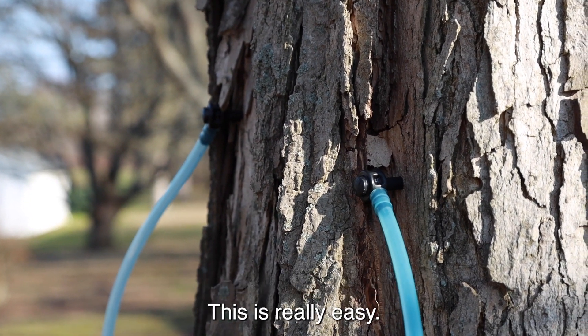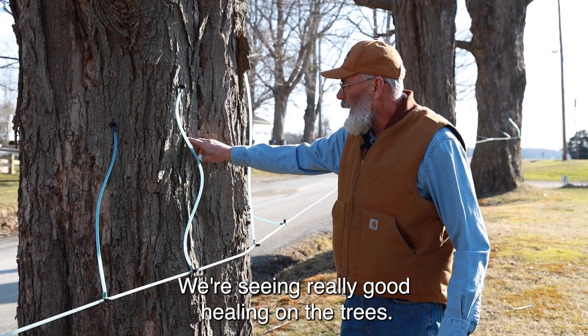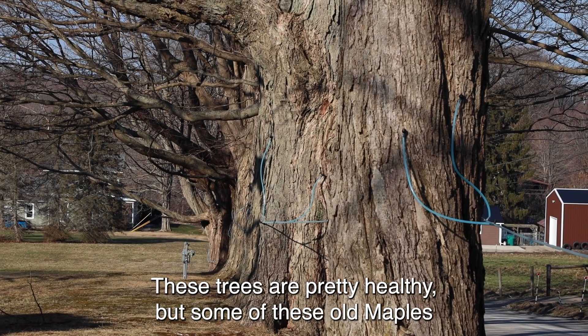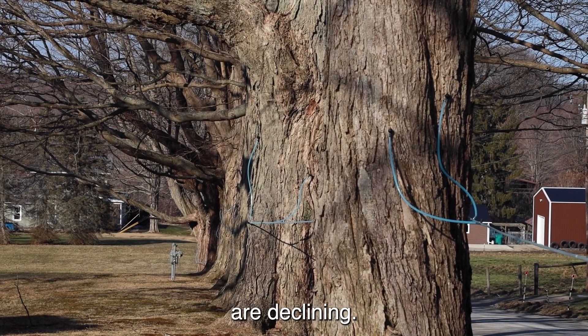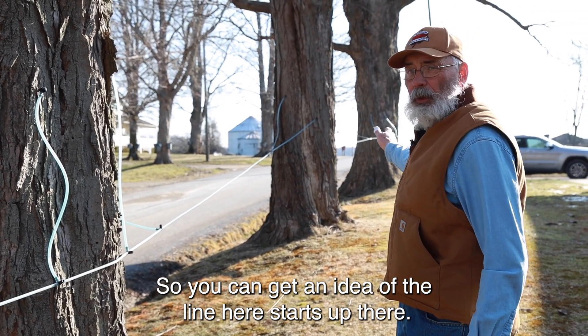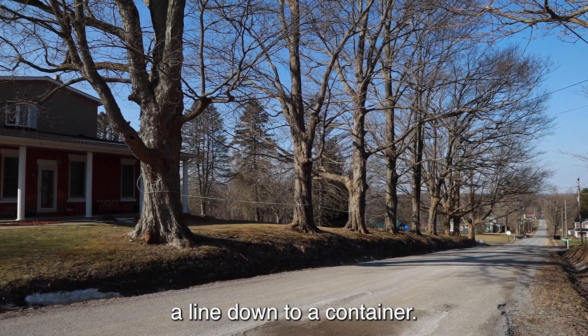With the 5-16ths spout, this is really easy. We're seeing really good healing on the trees, so these are working real good. These trees are pretty healthy, but some of these old maples are declining. It starts up there, and then basically we have about eight or ten trees here in a line down to a container.